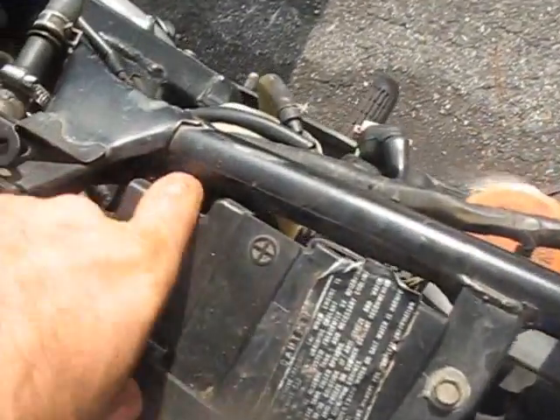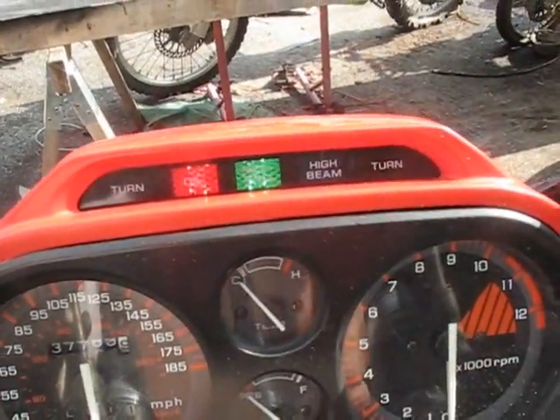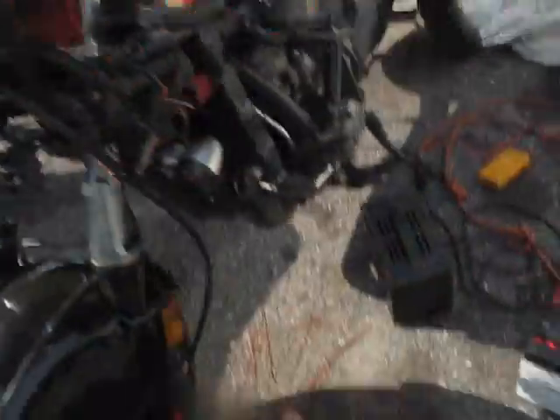You can see I've got the battery under here. It's a pretty old battery, but it does have enough power to light up the lights and everything — lighten up the headlight. It does have some power to it.